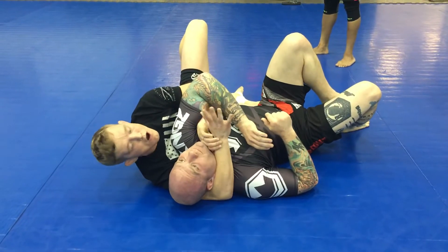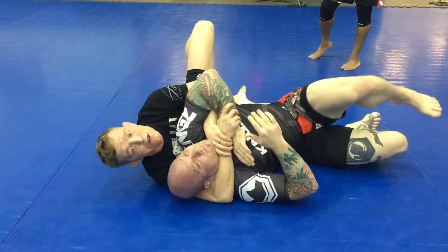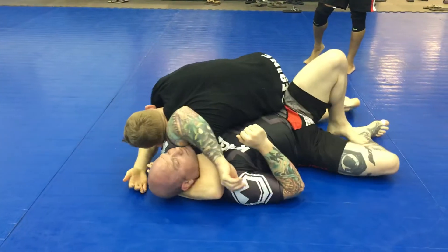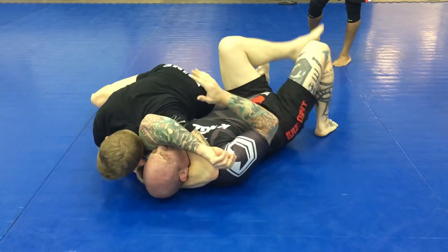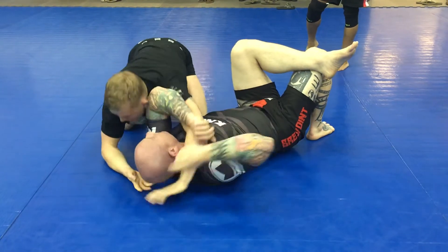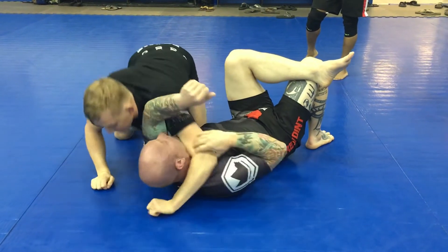If he starts going really hard, I will grab this right here to gift wrap, slow him down a little bit. Start working this through, punch through, push through. My head goes low to the ground. I like to put my hips as low as possible to the ground as I finish. And get the tap.